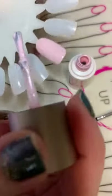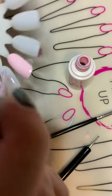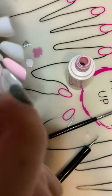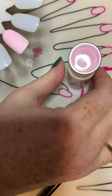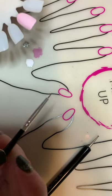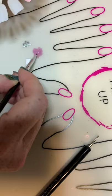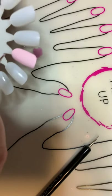Two coats have been cured, then we're gonna go ahead and paint on another thin coat. We're not going to cure this one. We're gonna go in with our brush, get a little bit of My Cheeks, and then just make little veins — little lines.